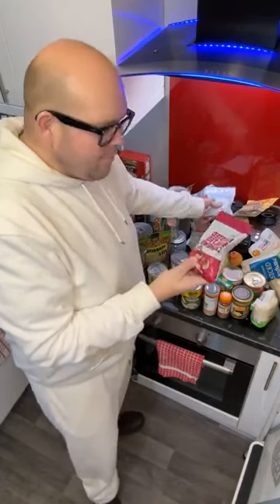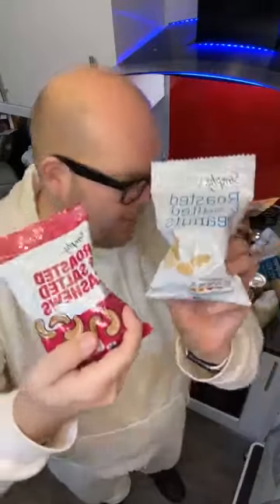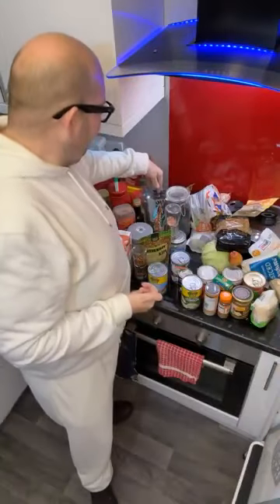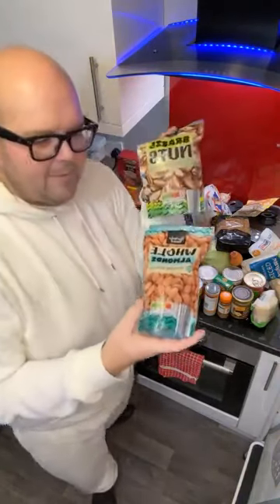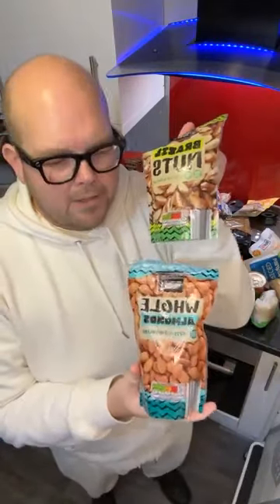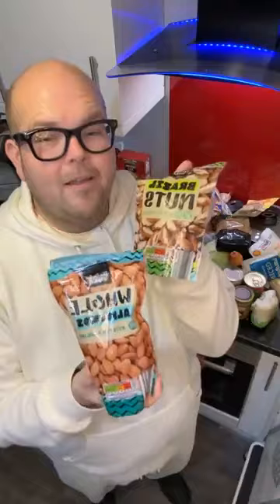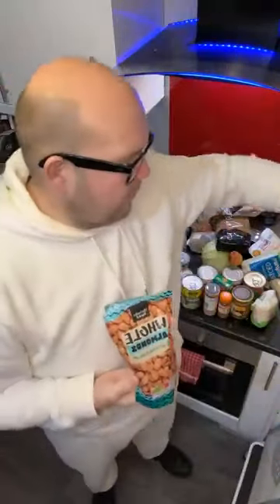Let's talk nuts. So peanuts and cashew nuts are obviously the cheapest and most readily available. If you've got nothing else and you need a protein snack on the go, use those. However, if you can plan ahead and buy something better quality, you're much better going for brazils and almonds. These are unroasted and unsalted and I really like them — they're so nutty and flavoursome.